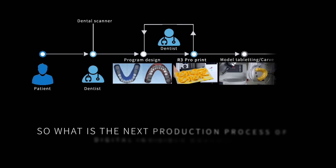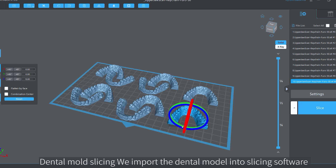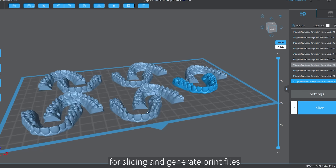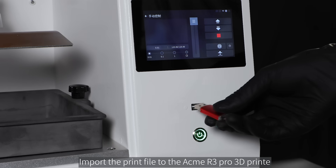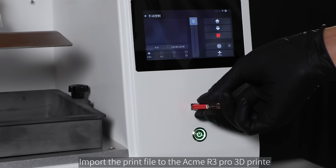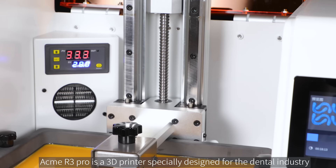So what is the next production process of digital invisible braces? In the dental mold slicing stage, we import the dental model into slicing software, generate print files, and import the print file to the Acme R3 Pro 3D printer. We set the relevant parameters according to different resin properties and click print.